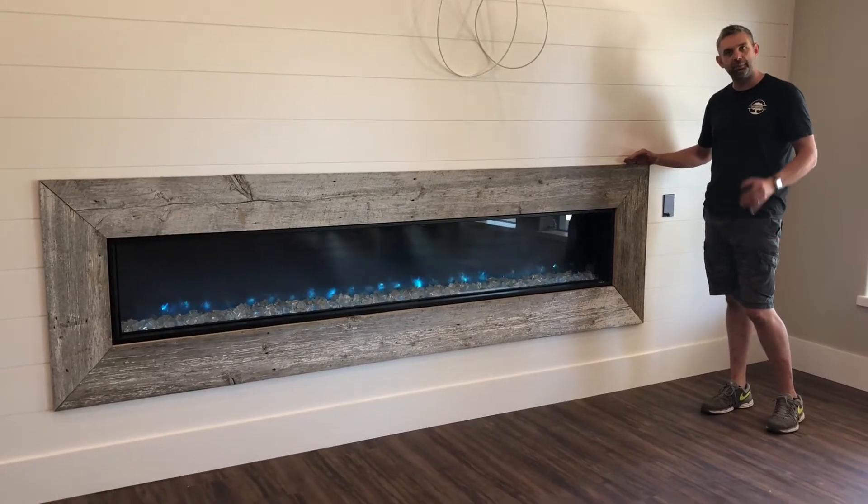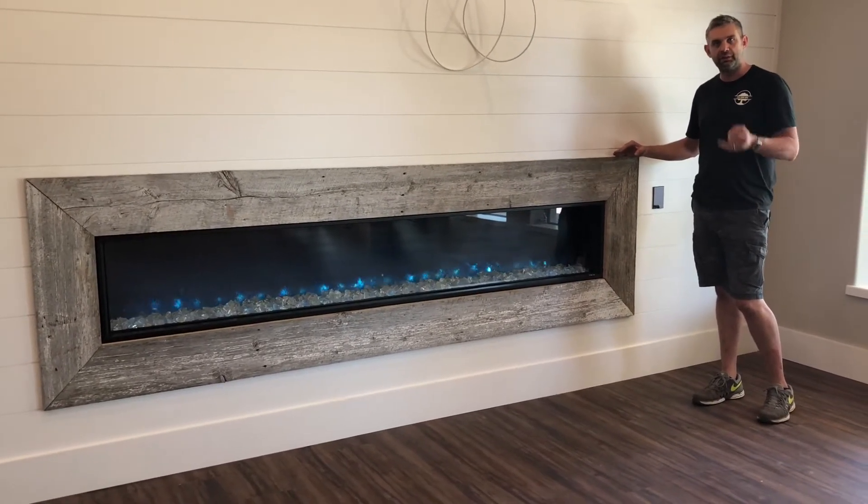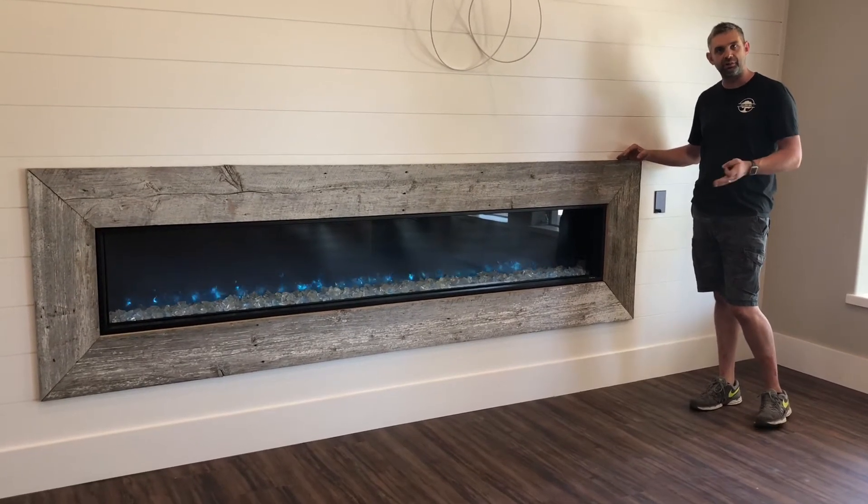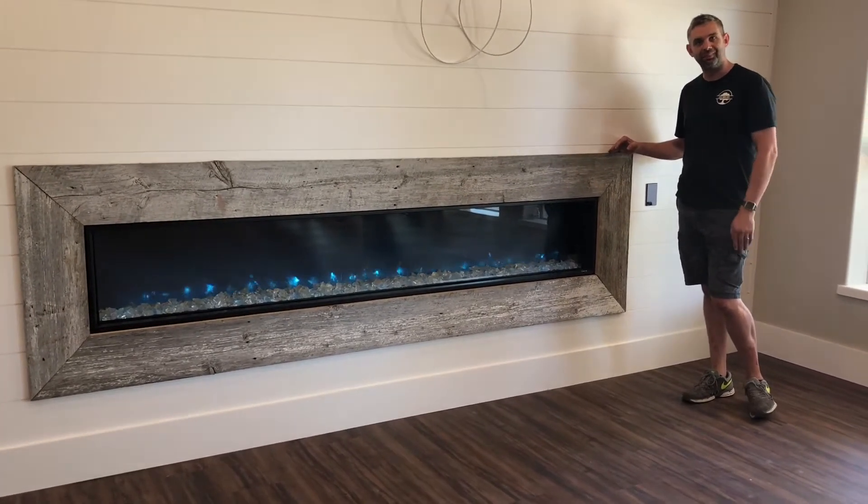If you're looking to get a quote for some barn doors, I'd love to help you out. EatingDownHome.com. Eating Down Home is on Facebook, Eating Down Home on Instagram, and Eating Down Home on YouTube. Thank you.